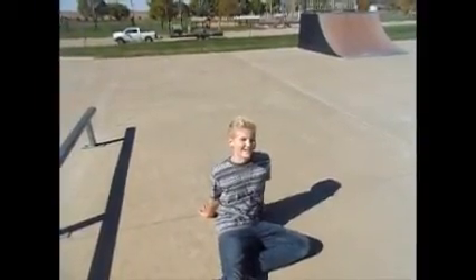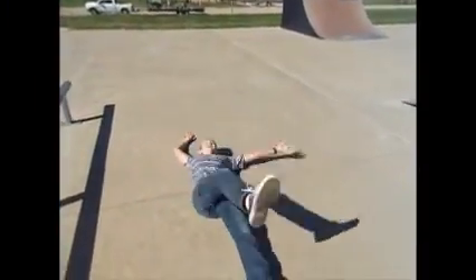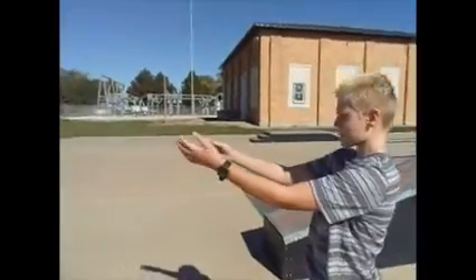Did that look like I could have fallen on my back? Yeah. Okay, so this one, I'm going to do a jump shot up there.